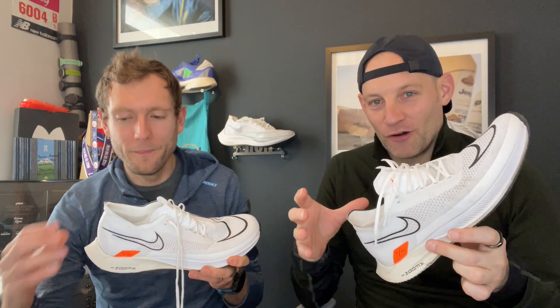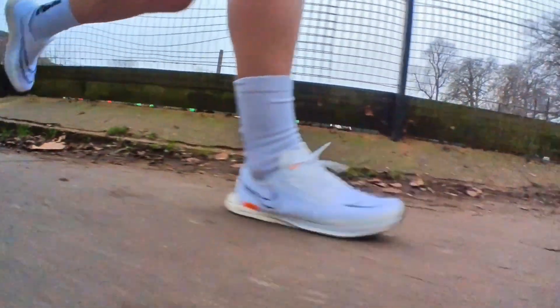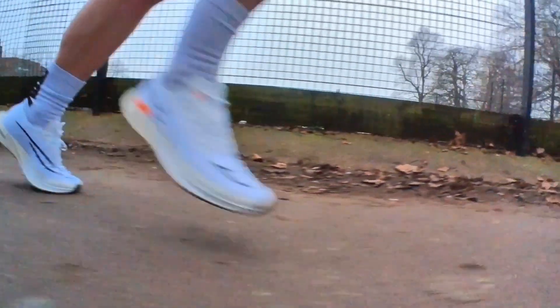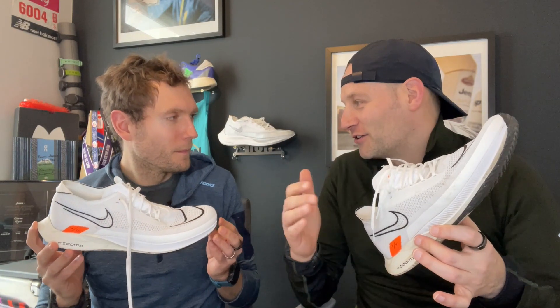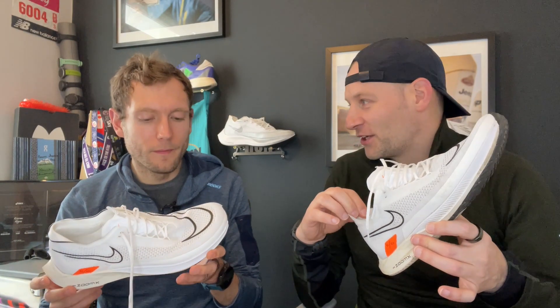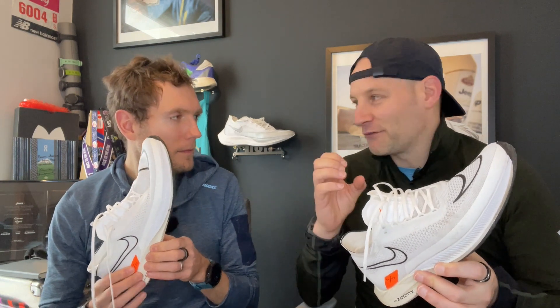Moving on to the run test — Kieran had the shoe first and loved it. The minute he put it on it was super comfortable, and when he got out running it was fast, poppy, punchy, and lively — it put a big grin on his face. He hadn't been doing a lot of fast speed work at the time, but the session made him go and smash out loads of fast interval miles.